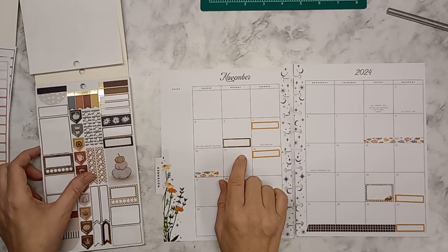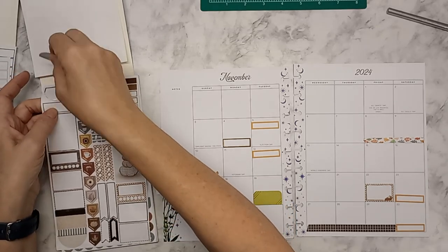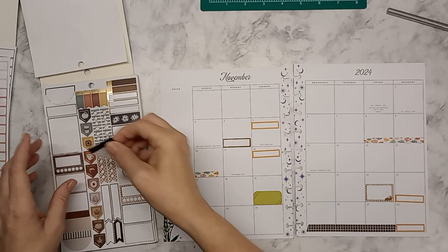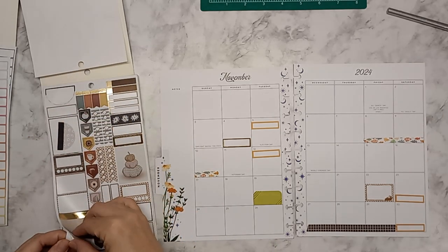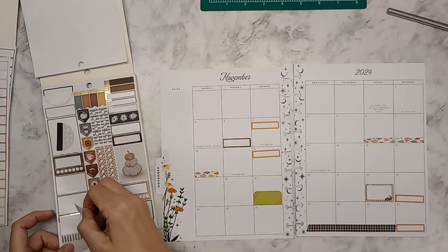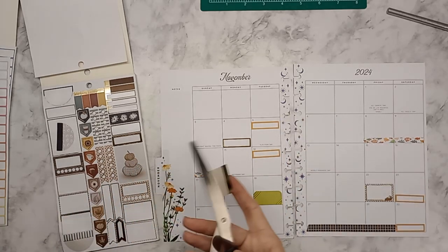I didn't even think that was coming up so fast. Then I have an appointment. I'm going to pull this one — we're going to cut off the gold because I don't want that much gold.